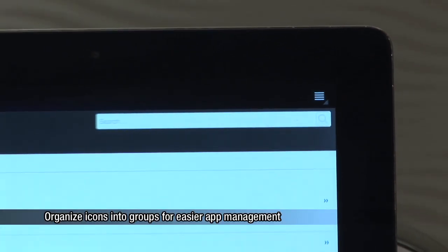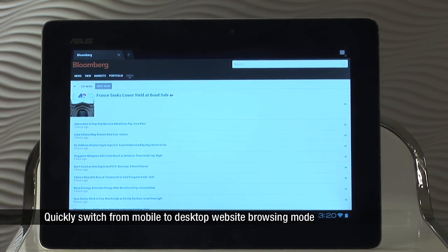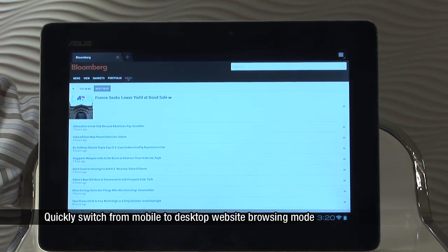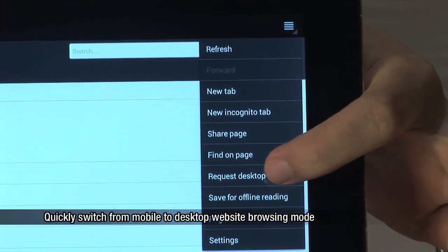Ice Cream Sandwich makes the browser more functional for users as they can quickly switch between the mobile and the desktop versions of websites. To do so, simply tap on the top right-hand corner of your screen and come down to Request Desktop Site.